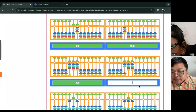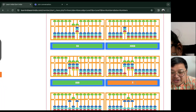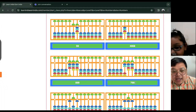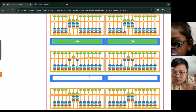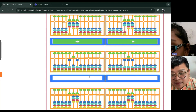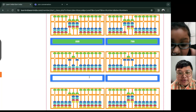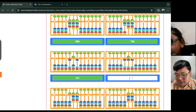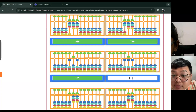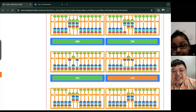How about the next one? Seven hundred and nine... Good job. Seven hundred ninety-nine. How about this? One hundred and... one hundred and fifty-one. Good job. How about this? One hundred and sixty-one. Good job. One hundred and sixty-one.